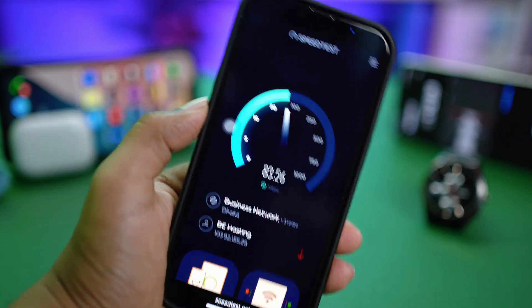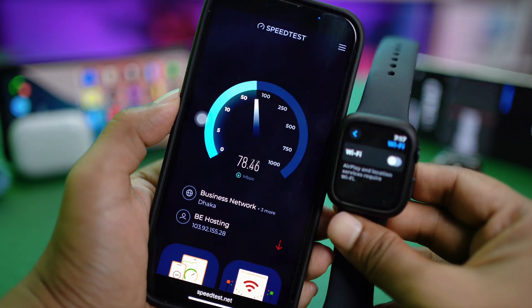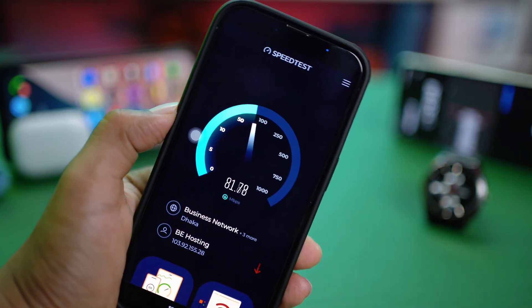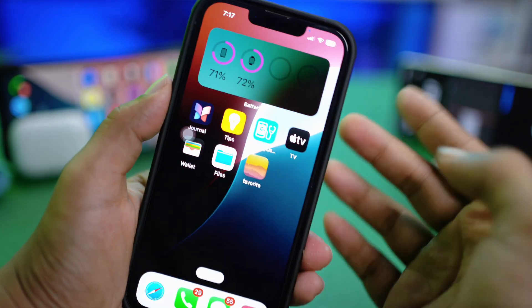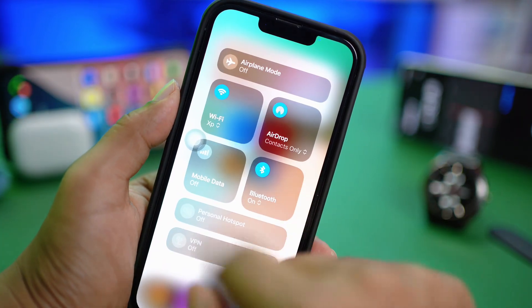If you have problems with a specific Wi-Fi network on your iPhone, you are going to face the same problems with your Apple Watch as well. So make sure your Wi-Fi is first working correctly on your iPhone. If your Wi-Fi is not working on your iPhone, then you can swipe down from the top.